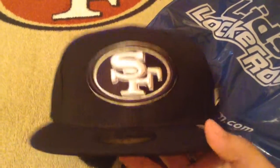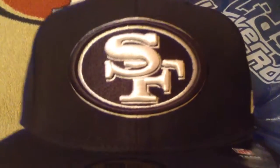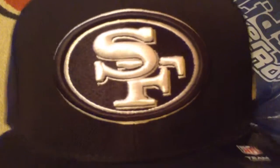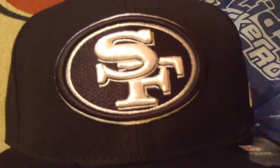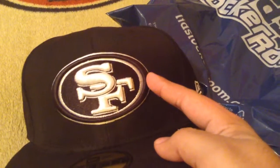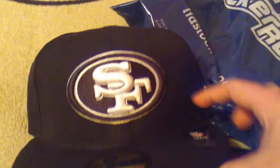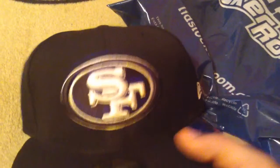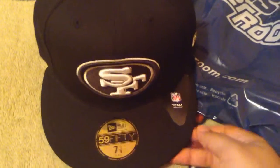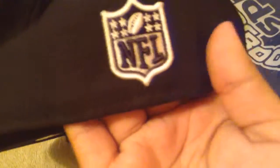So here's a good look at it. The letters are white, the inner circle is all black, the inner line is white, and then the larger outer ring is black with the outer edge in white. You've got the 5950 sticker, the NFL team headwear sticker, New Era branding, and the black and white NFL shield logo.